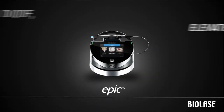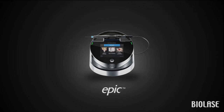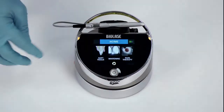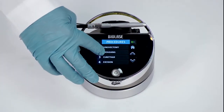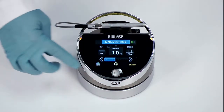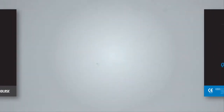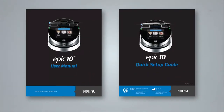Congratulations on purchasing the EPIC 10 Diode Laser System from Biolase. EPIC is the world's first diode laser system that combines soft tissue surgery, whitening, and pain therapy in a single device with an easy-to-use touchscreen that simplifies the steps needed to get to work, regardless of which treatment type you are using. For complete details, please refer to the EPIC user manual and quick setup guide included in your packaging.